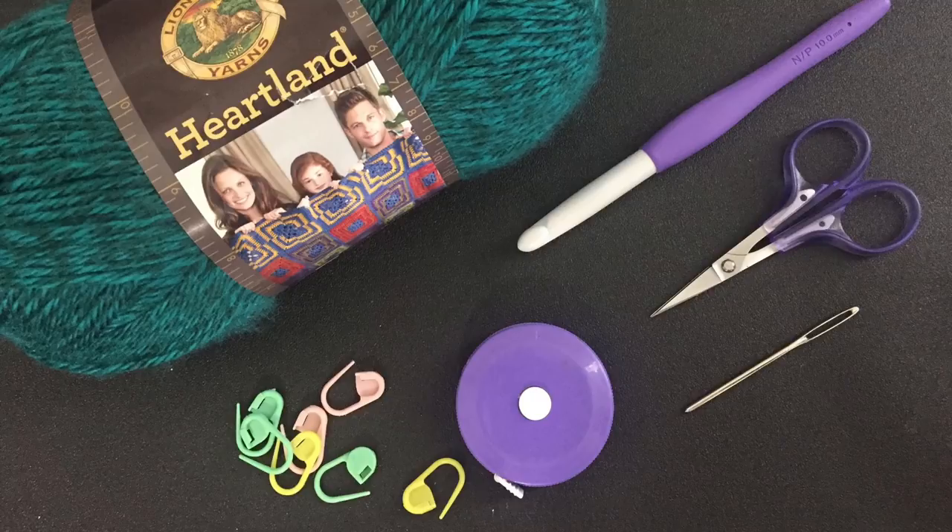If you feel more comfortable, feel free to mark your last stitch of each row with a locking stitch marker. You won't see me doing that in this video because it's actually really obvious on this project — I think you're going to be just fine. But you always have the option. Okay, let's get started.